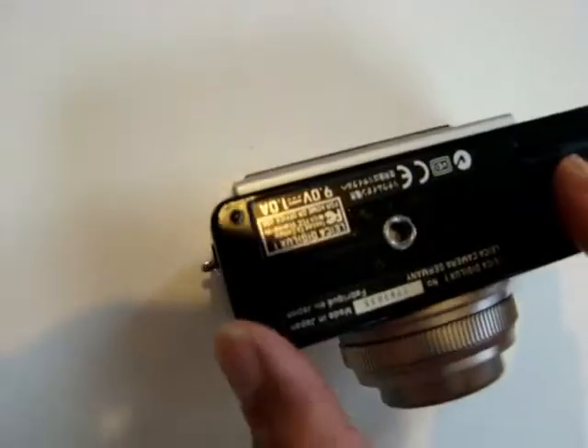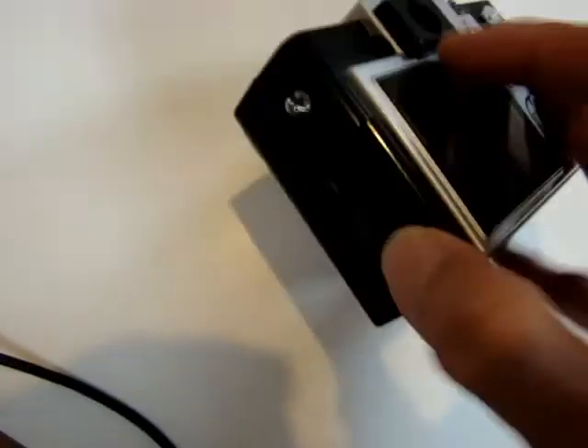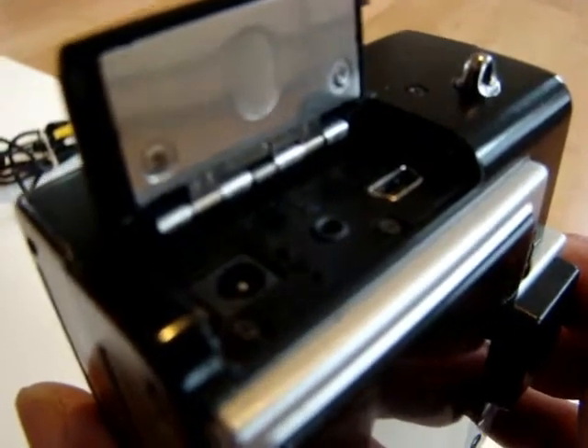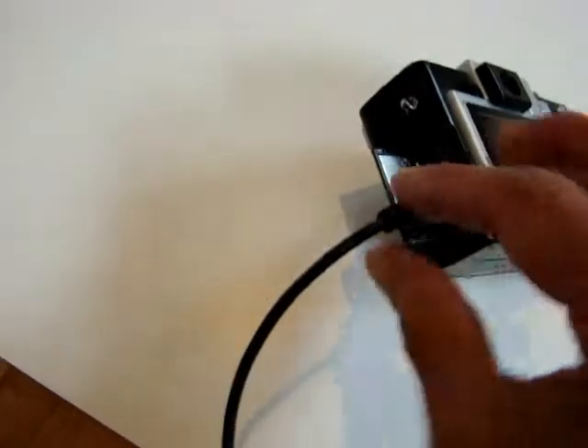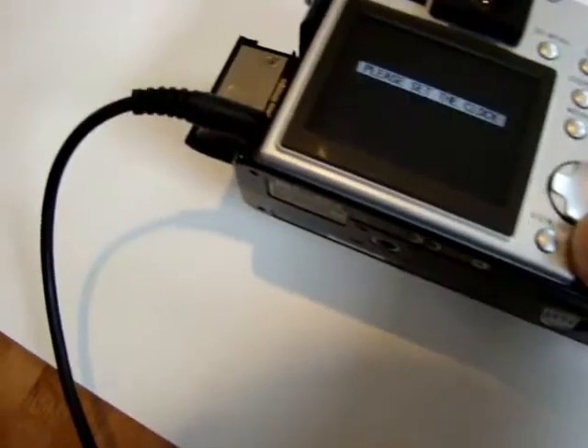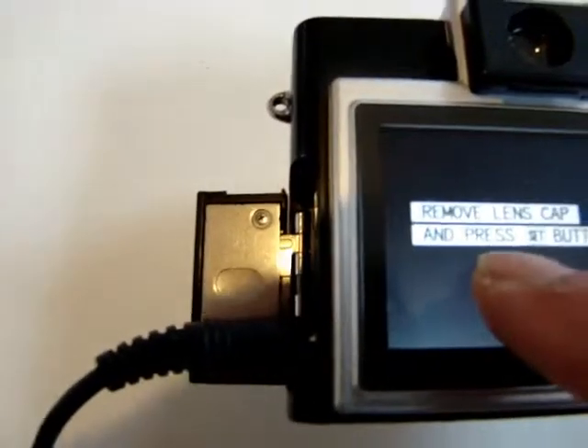I found the adapter for 9.5 volts here. So let's hook that up and see — it did work before. So let's try. This is the connection here — DC in, AV out, and USB connection on the side. So I put power in there. It starts charging right here. The screen says: remove lens cap and press set button.